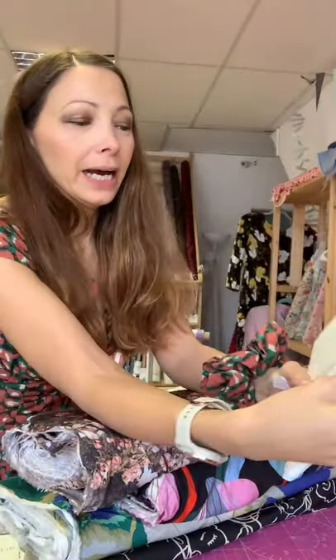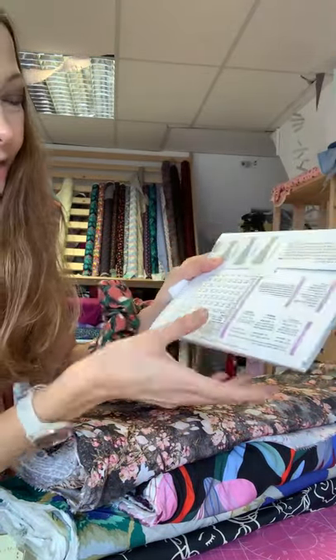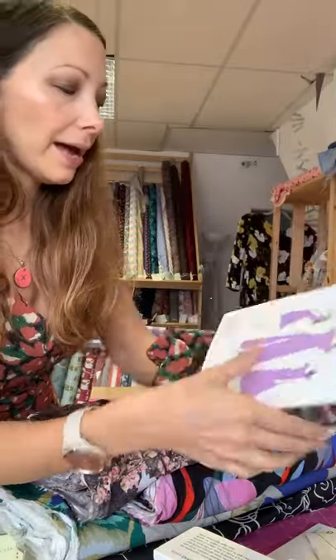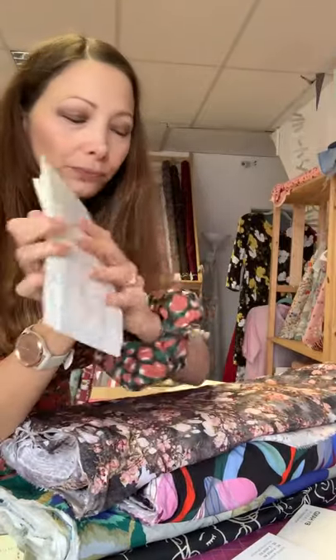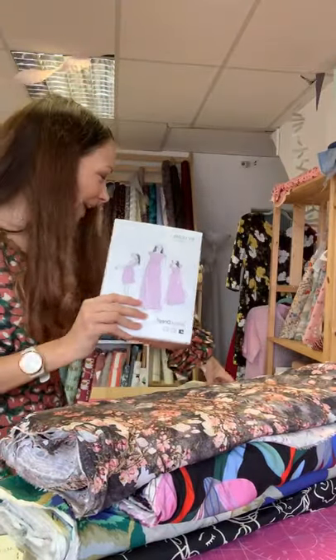It's definitely worth booking when you can. Let me show you how the patterns look - there's a beautiful cardboard sleeve with line drawings on the back, all your measurements, finished measurements, and what you need. Open it up and you've got a lovely illustrated booklet with hints and tips, and the patterns come on nice sturdy tissue paper, so easy to trace out.